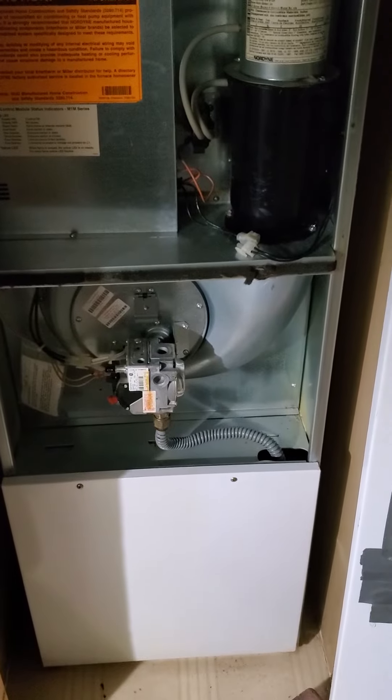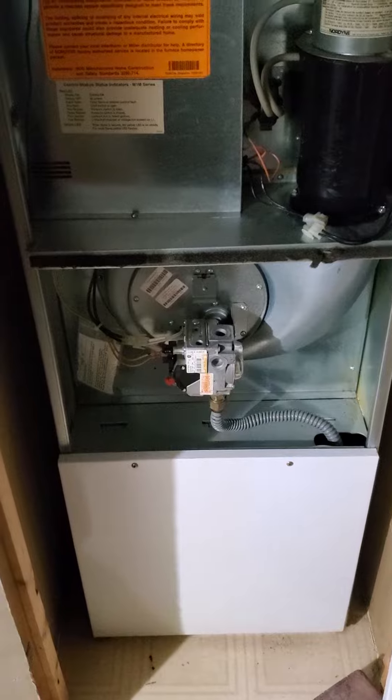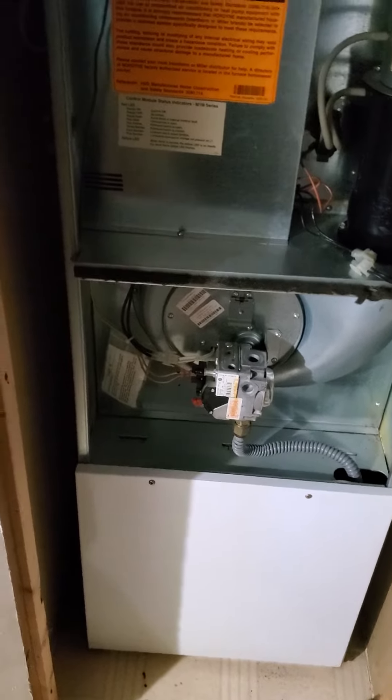The inducer motor is shot, according to our technician. He ran the circuit tester on it, and it's just dead.